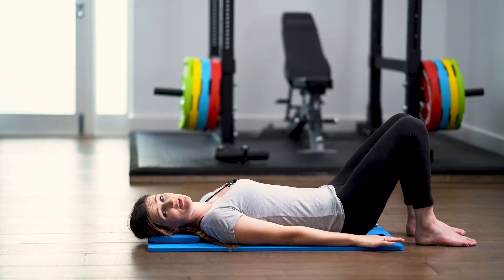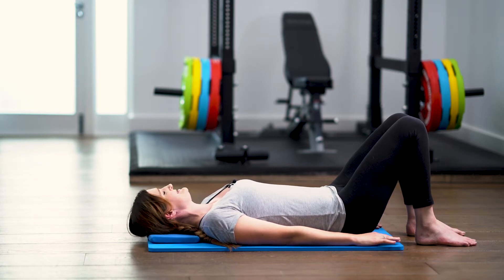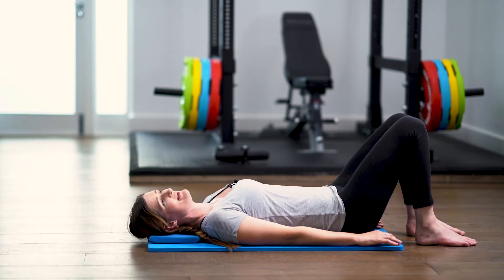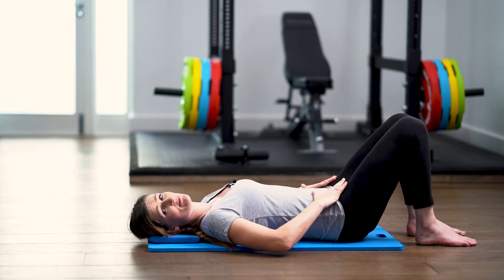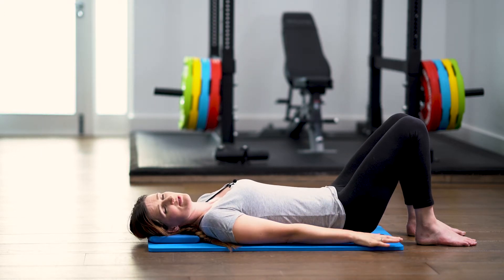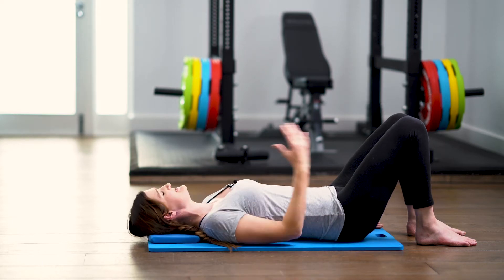As soon as you get down to the floor, make sure that you spend a moment or two just perfecting your setup. You want to get a nice length through the back of the neck. Don't forget to tuck shoulder blades underneath your rib cage. Feel some contact with the back of your rib cage and the floor and find your neutral spine position for your pelvis. Once you can feel those positions in place, slide your hands away from you so there's some nice length around the sides of your neck.